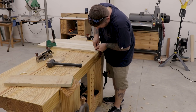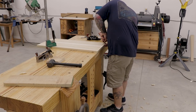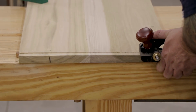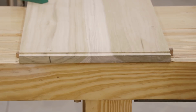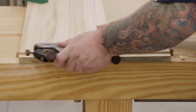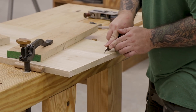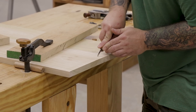Now I'm ready to start making the rabbets in the side panels and I'm going to use two different methods. Both methods involve striking a knife line into the corners of the board so I don't get any splintering. The first method is to use this rabbet plane from Veritas — it has a fence to set the width and a depth stop for the depth, and once you make those two settings you can plane away the material to create the shoulder. Once I get close to the line I'll deepen the shoulder line with my marking knife and then come in with my shoulder plane to clean everything up. For the second method — if you didn't have a fenced rabbet plane — I'll deepen the layout lines with my marking knife.